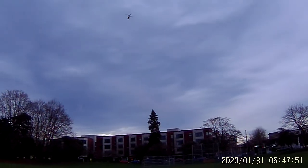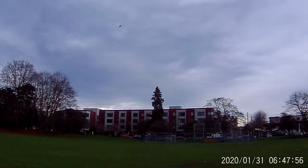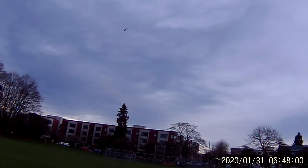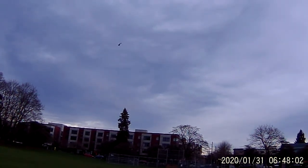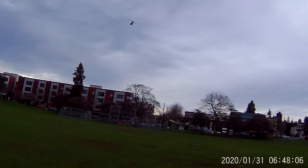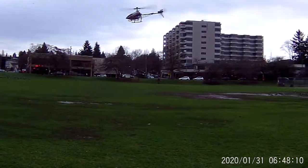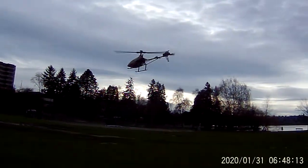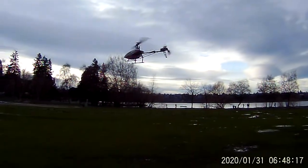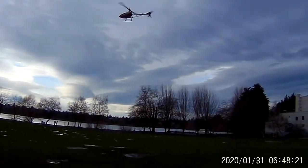Bring her back. Down and back. Come on, honey — back this way. That's my girl. Down and back. That's what we want. Collective pitch mode, folks. Easy, easy, easy. There we go. Collective pitch mode. WL Toys V950, 200-size helicopter. She's really nice — so nice in collective pitch mode with no gyros. Just flying.